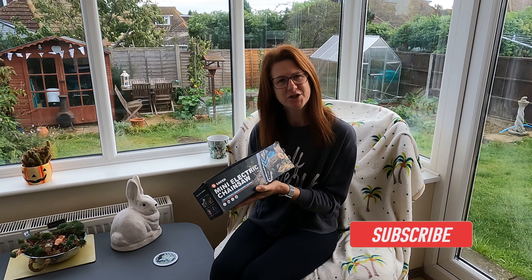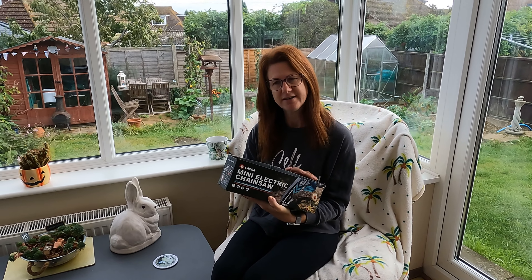If you've not already subscribed to my channel, please do so because you'll get lots of helpful hints and tips all throughout the year from my allotment, my home garden, and from time to time my home kitchen. Now I was contacted by a company called Saker, asking if I'd like to try this product out.